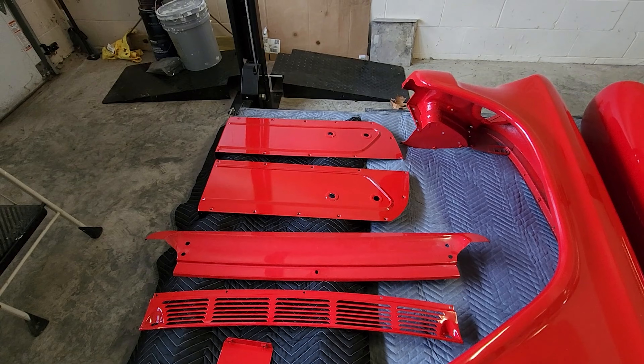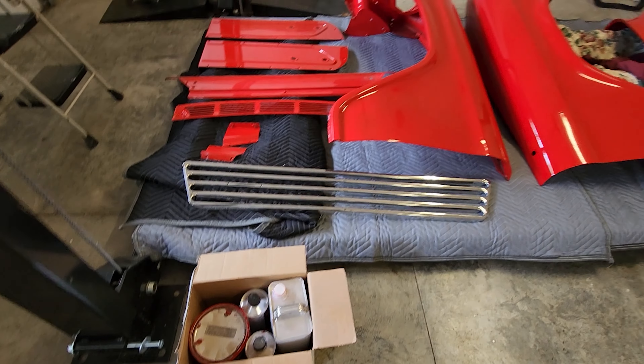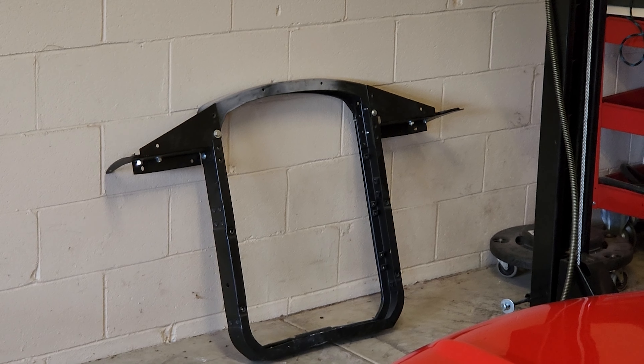We shot the two door panels a couple weeks ago with a couple of other bits. Got a little bit of paint left over. We still have the radiator core support over there that we have to clean up and repaint before we can hang the fenders.